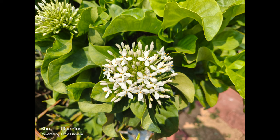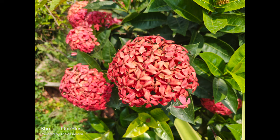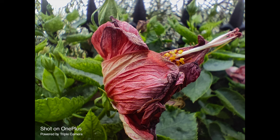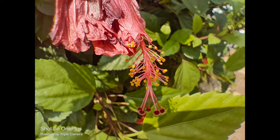Moving on to close-up images, you can see good details and sharpness levels are also good, with vibrant colors. There is also a macro mode using the 2 megapixel camera, but results are strictly average — detailing and colors look quite washed out. For portraits, the phone produces good quality with good skin tones and sharpness. Subject separation is good, detecting subjects well even in complex backgrounds, though contrast could be slightly better.